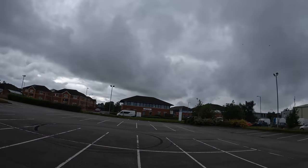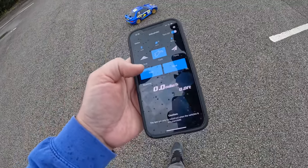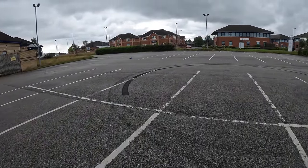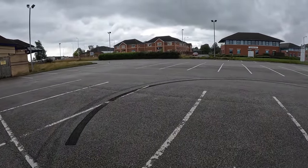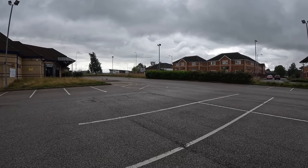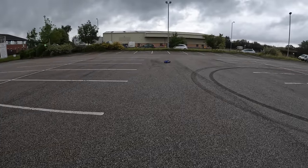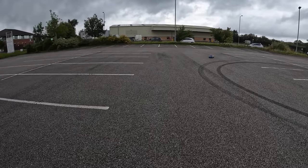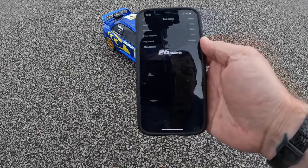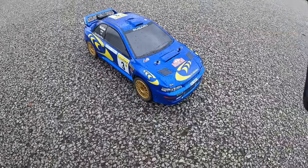It is August in the UK — 19 degrees and raining. Thank you, British Summer. It's slippery. Should be enough room for a full-speed run. Run 3S at your own risk. That's full speed — and that is still not great. I am still not impressed. 26 mph on 3S.